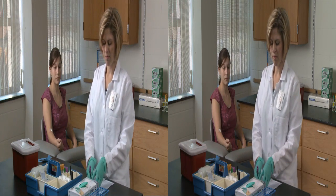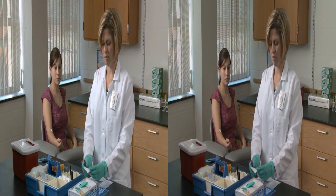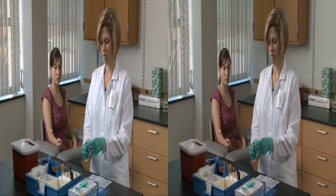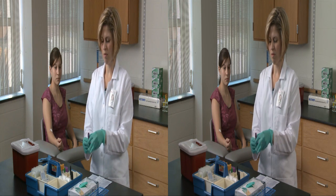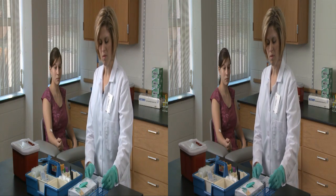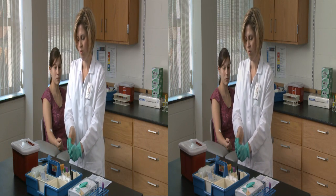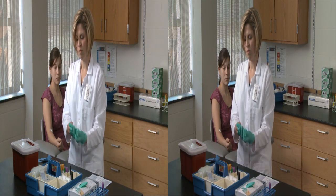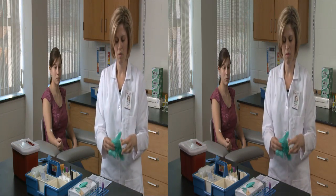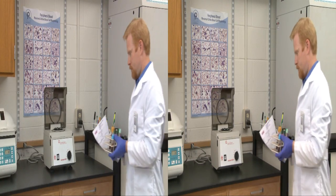Apply the ID label on the filled evacuation tube and store it for transport to the lab. The label must include at least the patient's ID number, full name, date of birth, and today's date. Using standard precautions, dispose of needles in a sharps container. Dispose of all other used non-sharp materials, including used gloves and gauze pads, in an approved trash receptacle. And disinfect all contaminated surface areas. You've just completed a successful blood draw, providing a sample that can be processed for analysis.